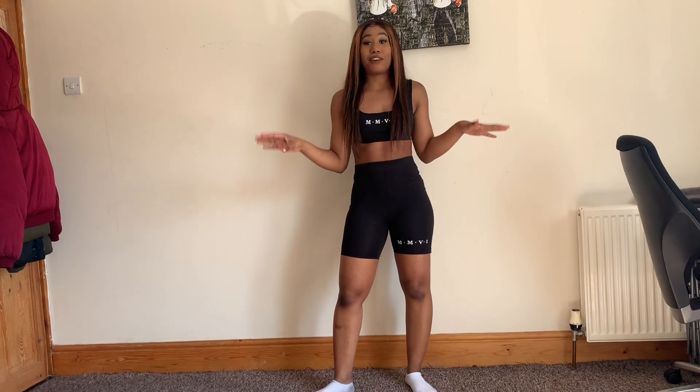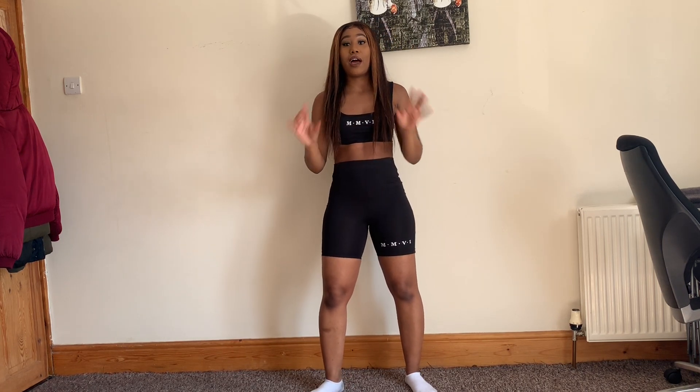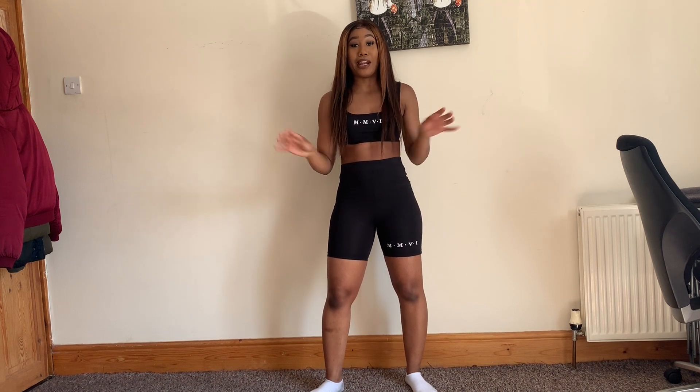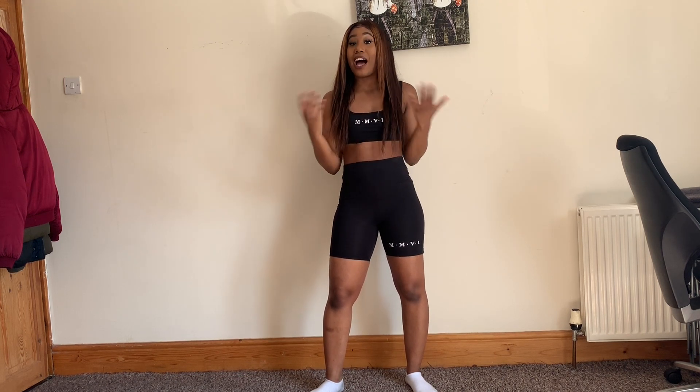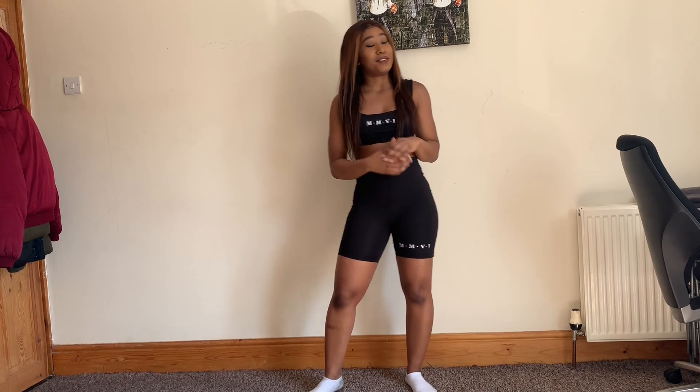Get yourselves ready — get your yoga mats, get into your gym wear, whatever it is that you need. Don't forget this is going to be a very intense four-minute straight workout. We're going to have fun, but we're also going to be burning loads of calories. Nonetheless, let's get straight to it!